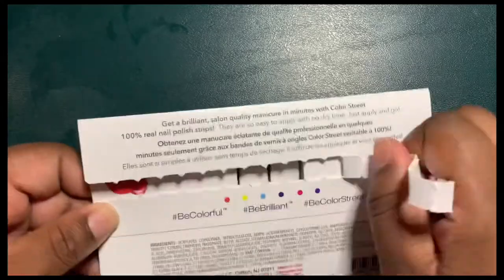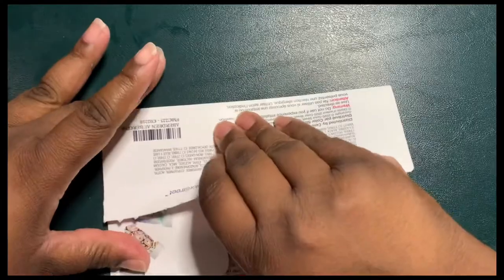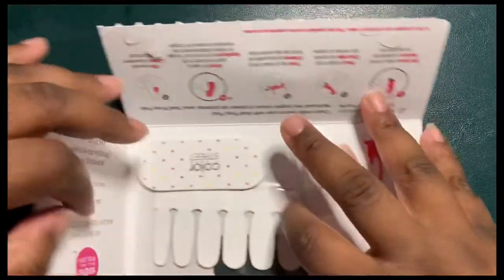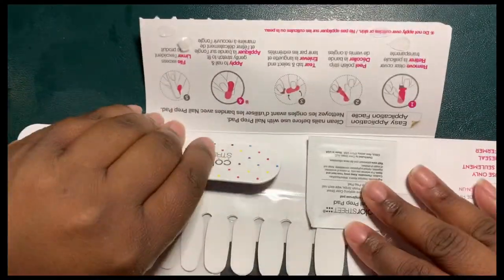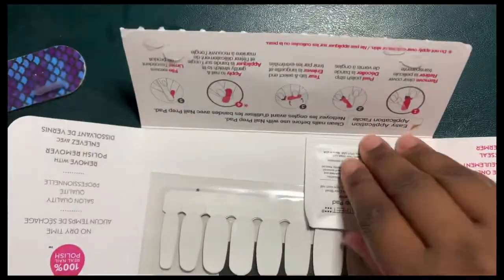Let's do a mini unboxing to see the goodies you receive with each nail purchase. In each nail set you're going to receive a cute nail file, a prep pad, and your flawless set that you personally picked out.